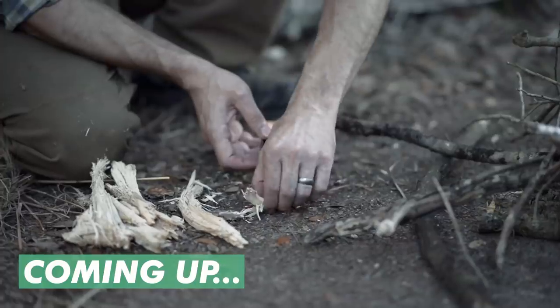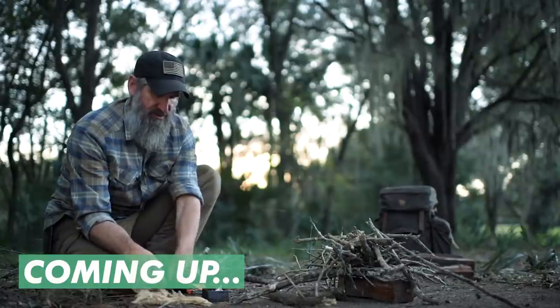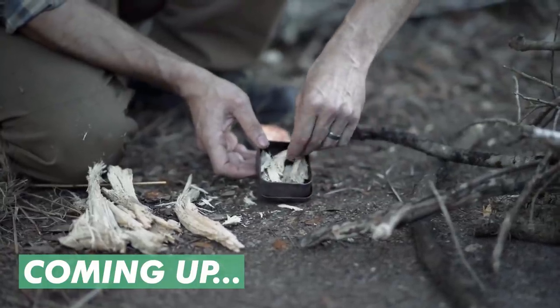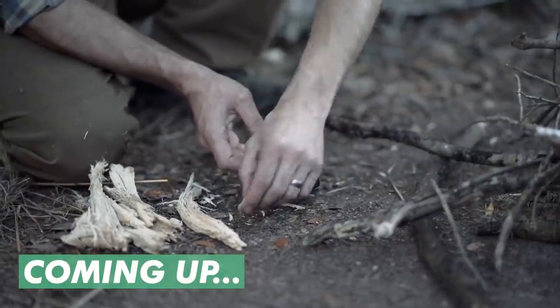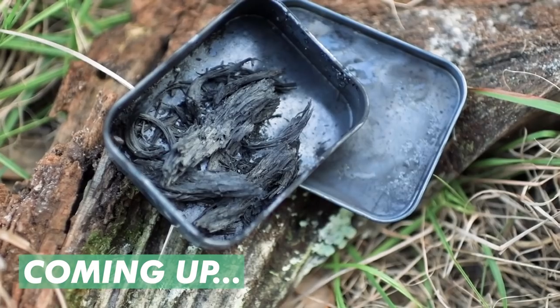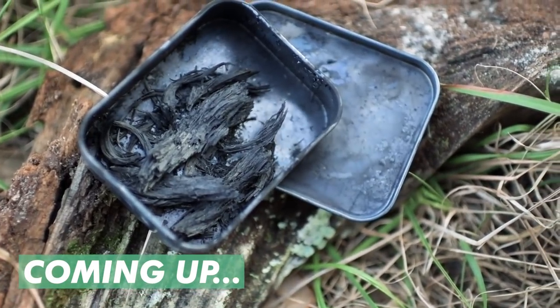What we're doing is putting some natural material in a container that we can close off. I'm going to loosely pack this in there — I don't want to make it too tight because I want all of it to be able to be cooked, if you will. So now I can reintroduce air and take a look at what I have. And this char looks great. It's completely black, very light, fluffy, and delicate.